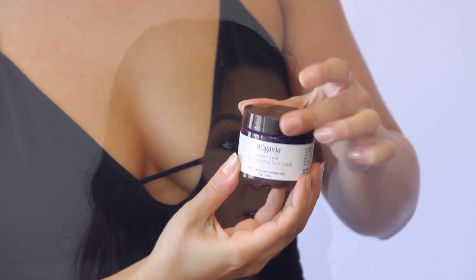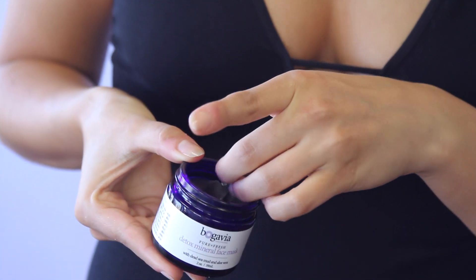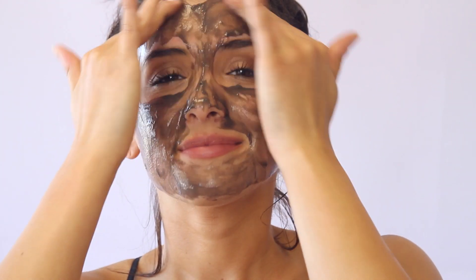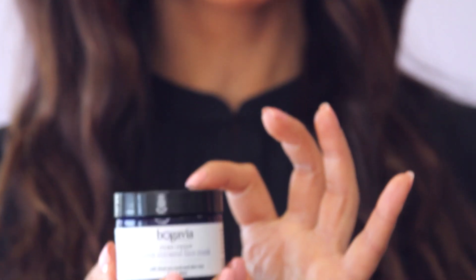The steam allows the product to get deeper in, and that's how you get maximum benefits. Always apply to freshly cleansed skin. If you're exfoliating that day, cleanse first, exfoliate, then apply your face mask. Leave it on anywhere from five to ten minutes, just until it's starting to feel a little dry — but better yet, use it in the shower to avoid that entirely. This is also the key product for acne.